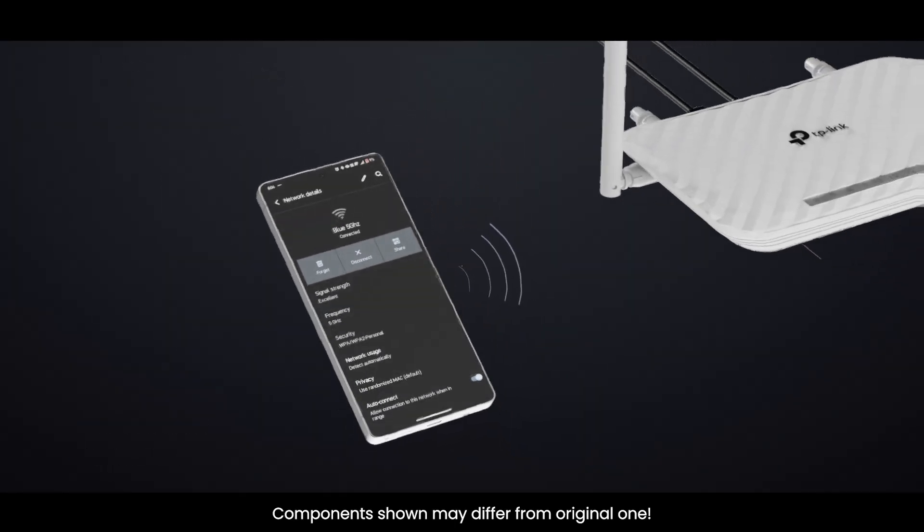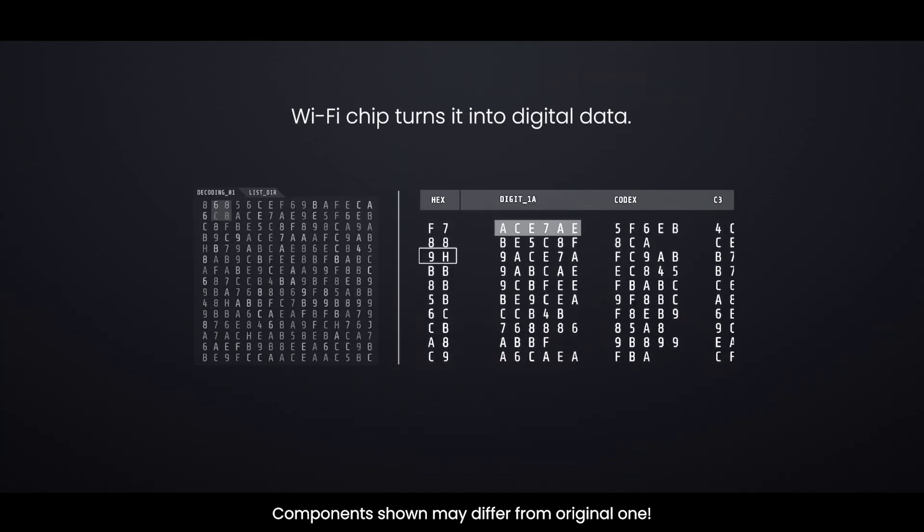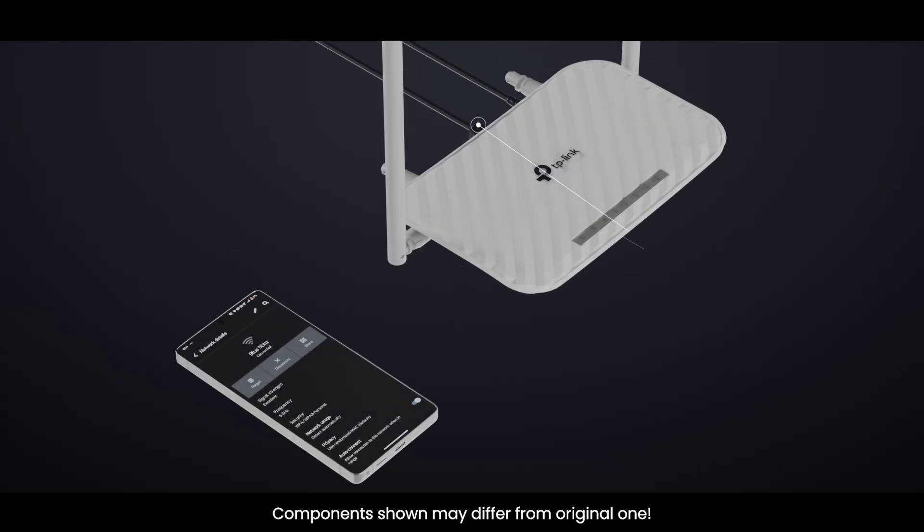Your phone sends data as Wi-Fi signals. The router's antenna catches it, boosts it, and the Wi-Fi chip turns it into digital data. The CPU then checks it, applies the firewall and NAT, and if it's destined for the internet, sends it out through the WAN port to your modem.